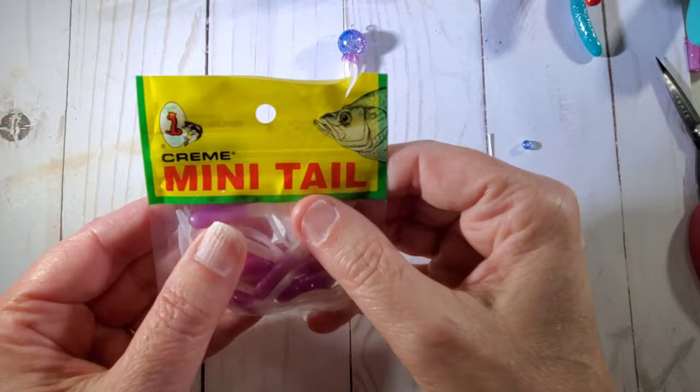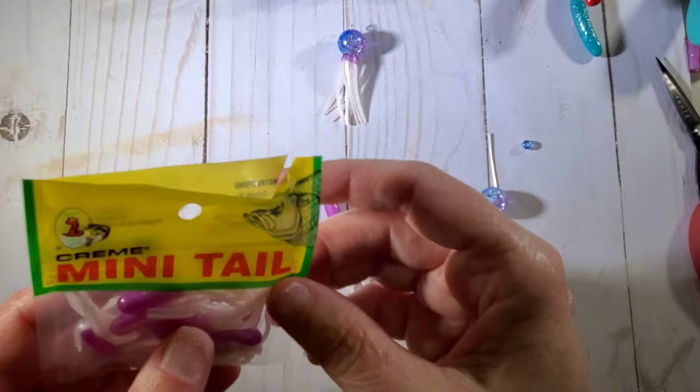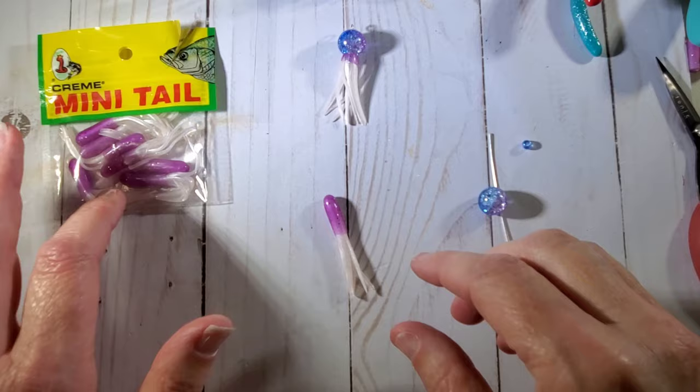This is what you're going to need. I just got these from Walmart — they're in the fishing section. They're just little lures. They are kind of gooey; they have some kind of gel type thing on them that makes them go through the water, I guess. There are 10 in a pack and I believe they cost around $1 to $1.75. They come in different colors — I wanted the white ones.